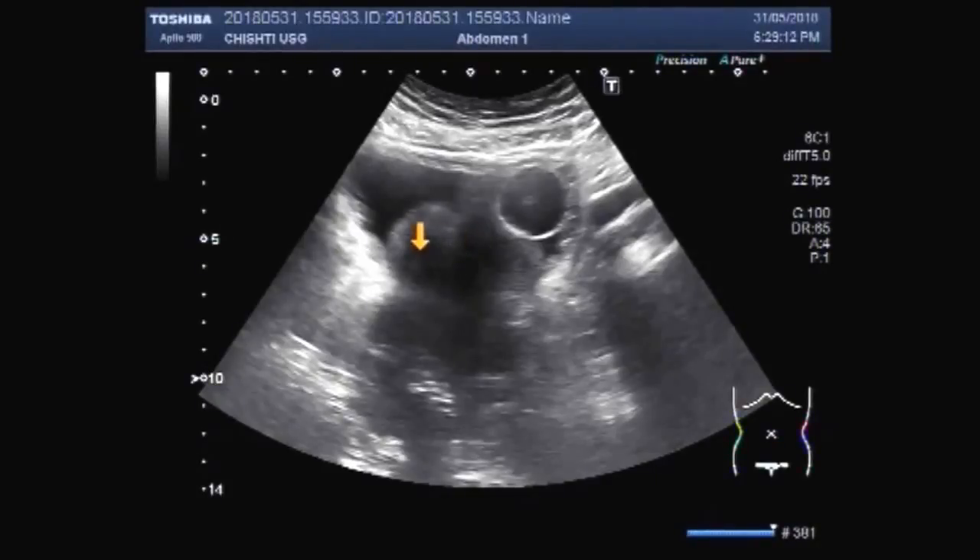This ultrasound video shows an enlarged prostate. You can see the urinary bladder, prostate, and balloon of the catheter. This is the balloon of the catheter.